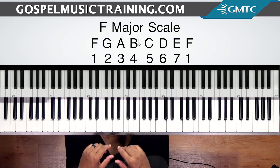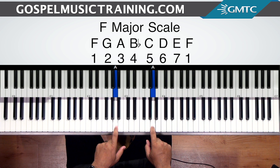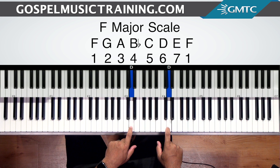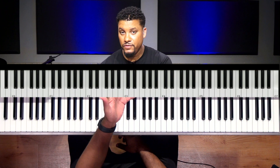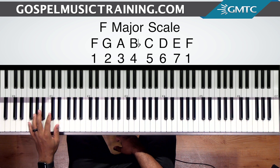Let's check out the number system and scale. F is the one, G is the two, A is the three, B flat is the four, C is the five, D is the six, E is the seven, and then we're back at the one — F. So that's the number system and scale, which we're going to use to identify the chord progression. For those of you who are new to the Gospel Music Training Center: if I say I'm going to go to the one, that means in my left hand I'm going to play F. If I say I'm going to go to the six, that means in the left hand I'm going to play D. The scale and the number system is used to identify the chord progressions.